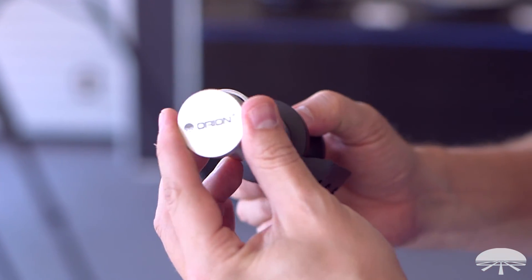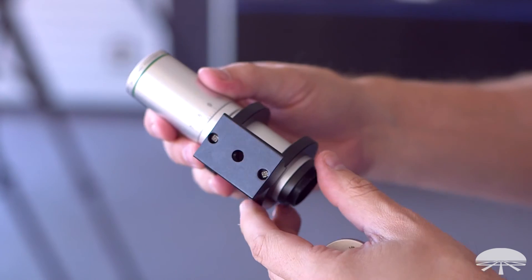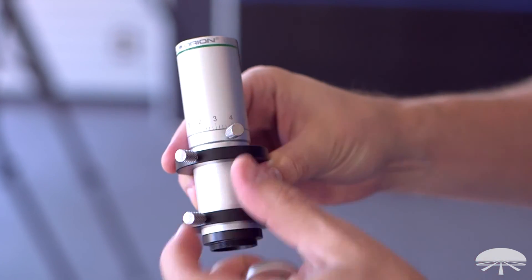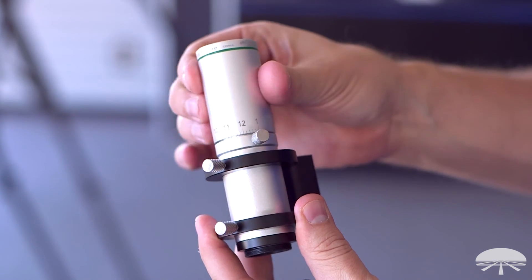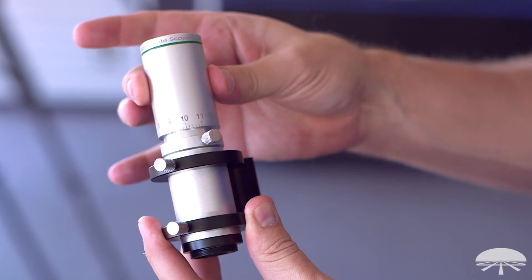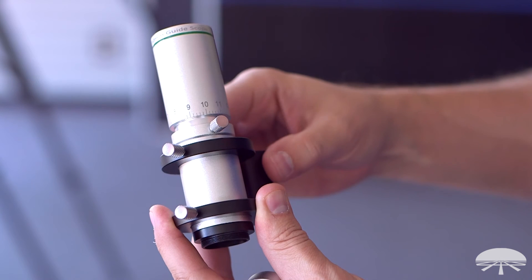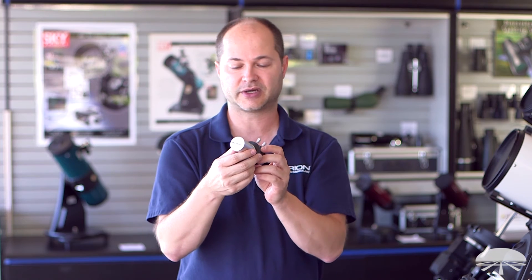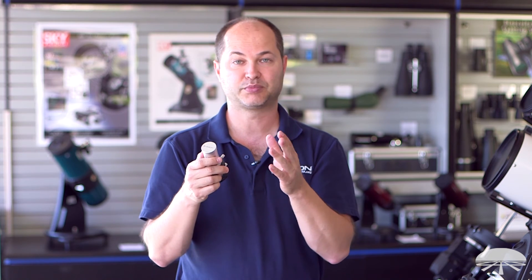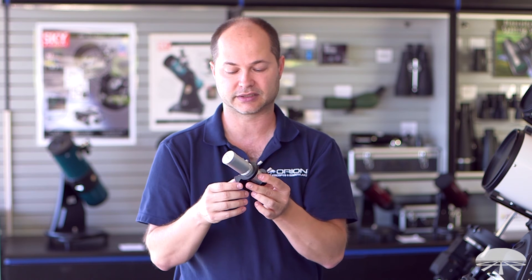It's got a collar system just like a finder scope. You lock it down here and focus is very simple — you just loosen this little set screw here, focus the lens until the stars are nice and sharp on the autoguider, lock it down, and then you pretty much never have to focus the thing again unless you put a different autoguide camera on the back. So a very simple system. It's 30 millimeters with a 130 millimeter focal length — that's F4.3. So you'll get a nice, bright, wide field of view and should be easy to find any kind of guide star.